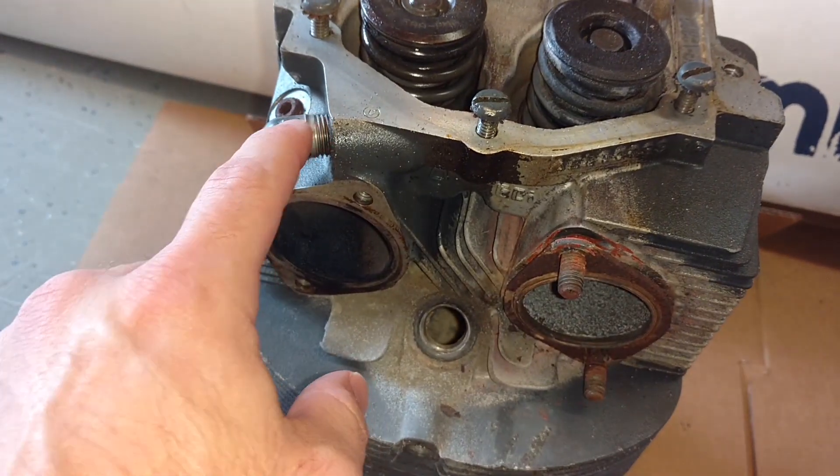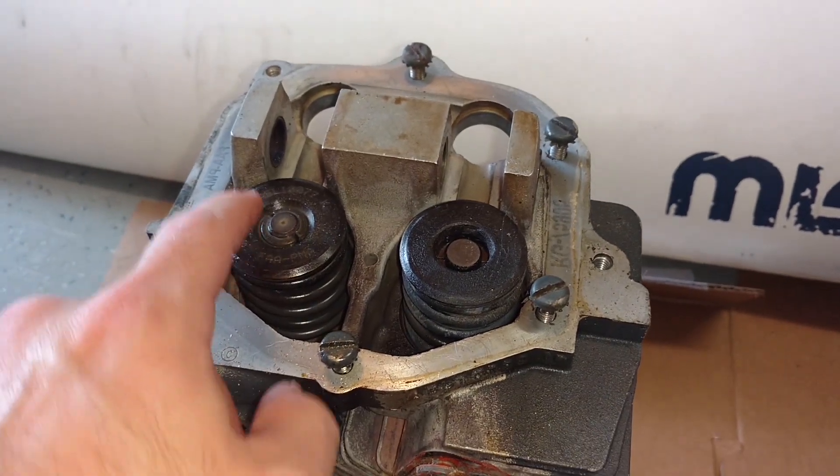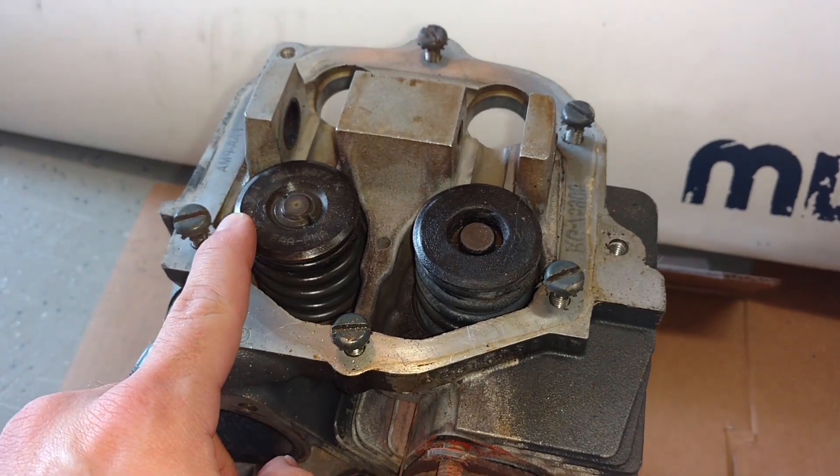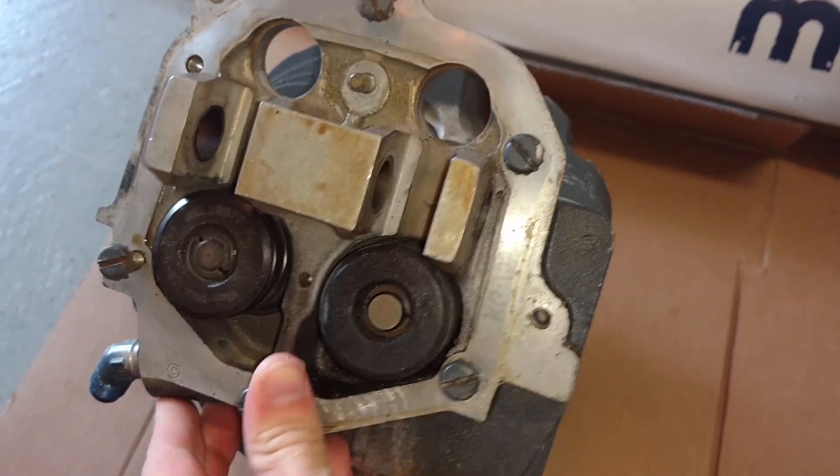The other little nub here is where our oil would flow. We obviously want to oil up our valve springs and rocker arms and things, so as oil gets squirted on that from the oil system inside the engine it's going to drip down. Normally this is mounted on its side.